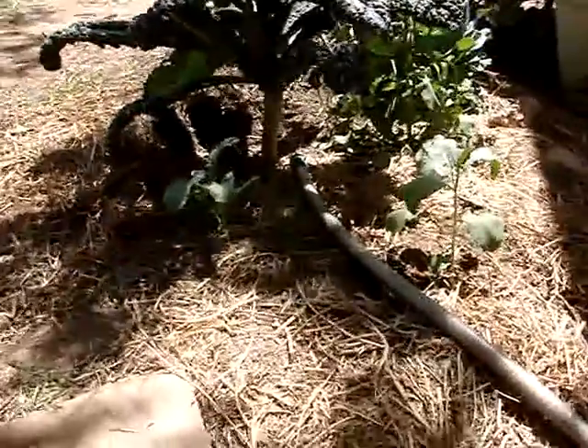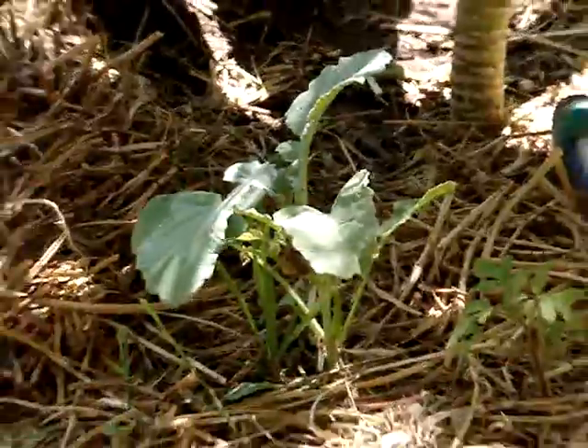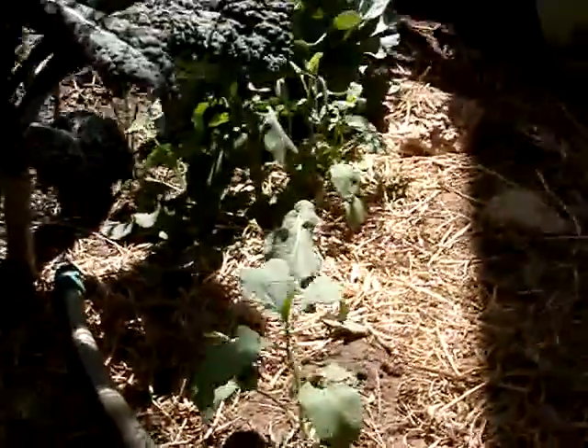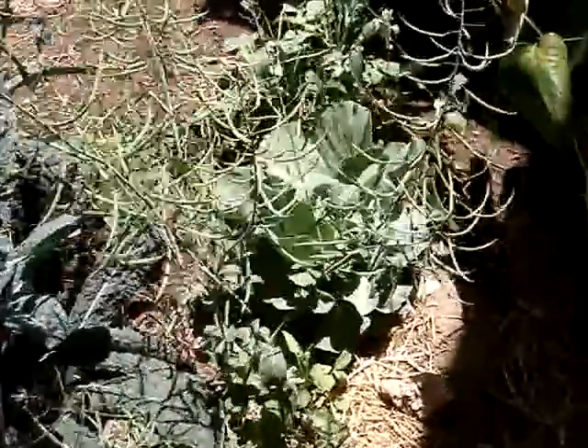And below there, a little tomato plant's coming up. Still got broccoli growing all over. There's a broccoli plant seeding out right here, right next to the kale.